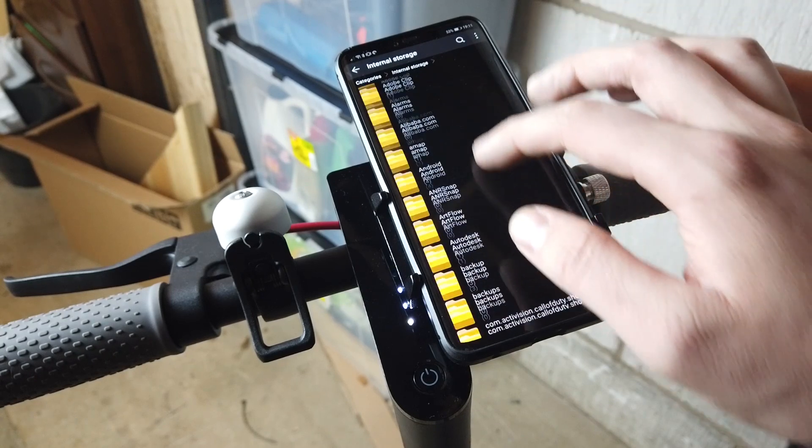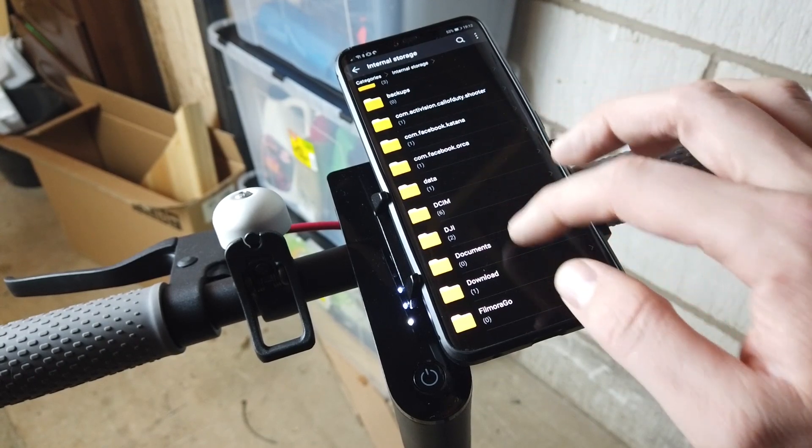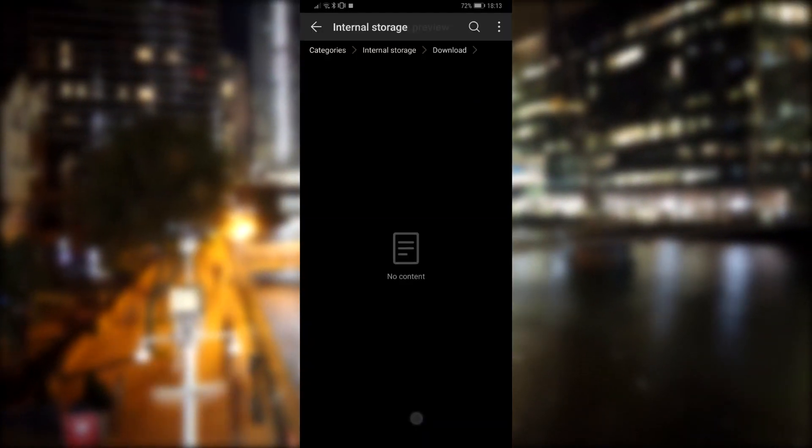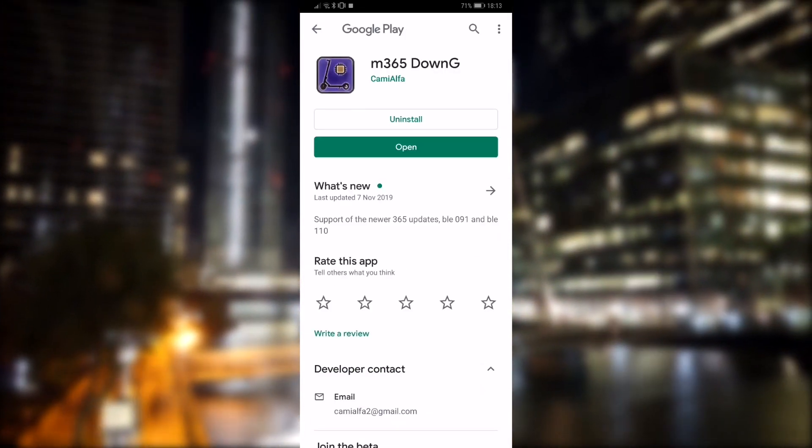Links to everything are in the description below. If you've got this video open on your phone, just click the link below and it should start downloading. If not, copy and paste that link into your browser. Once that's done, go to the Play Store and download an app called m365 DownG.